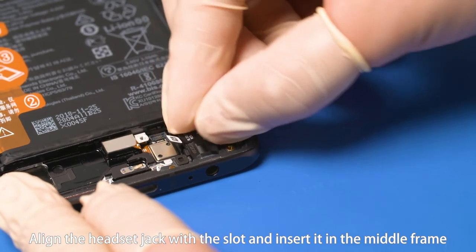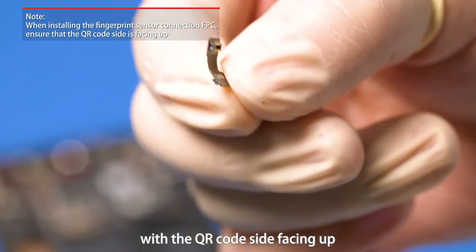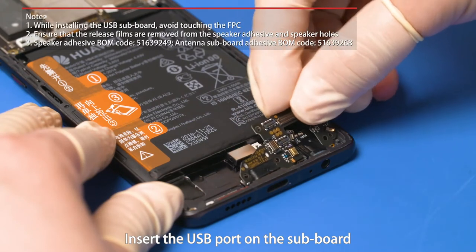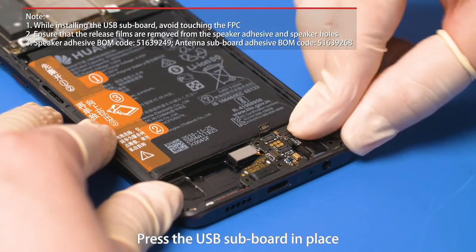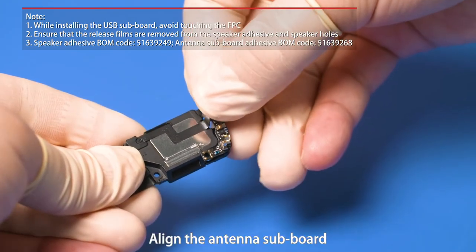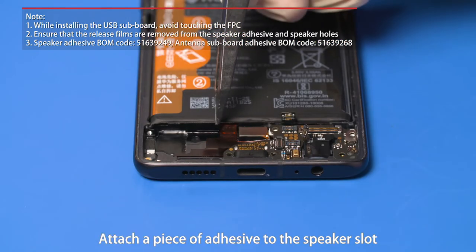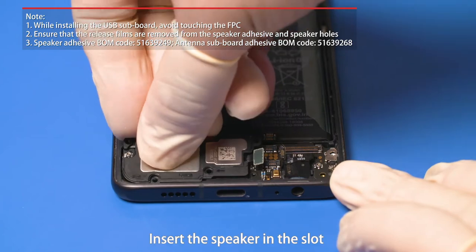Align the headset jack with the slot and insert it in the middle frame. Hold the fingerprint sensor connection FPC with the QR code side facing up and fasten the connection FPC B2B connector on the fingerprint sensor FPC pad. Insert the USB port on the subboard in the opening on the middle frame, align with the locating pins, and press the USB subboard in place. Attach the antenna subboard adhesive to the slot, align the antenna subboard with the locating pins and screw holes, attach it to the speaker, and fasten the antenna subboard B2B connector. Attach a piece of adhesive to the speaker slot in the front cover assembly. Align the speaker with the speaker holes and insert it in the slot.